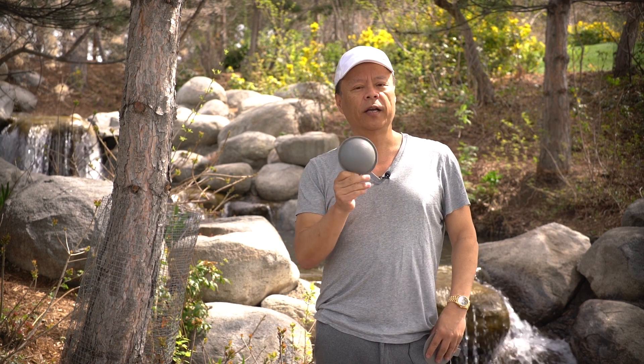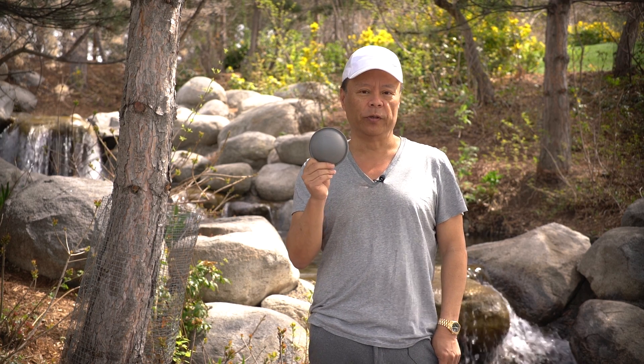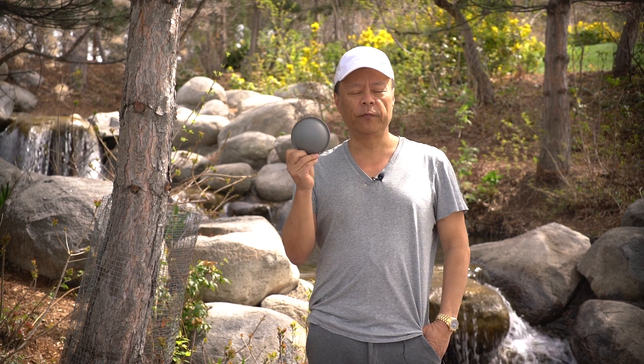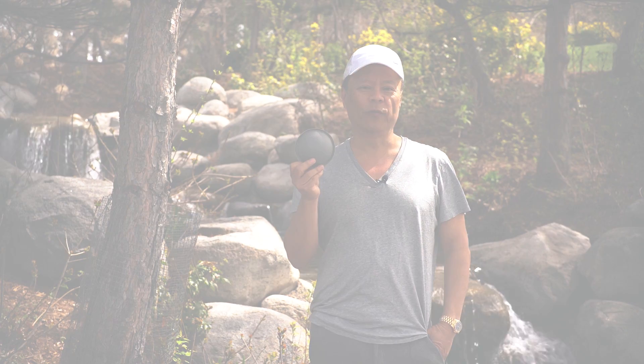Whether you're with Canon, Nikon, Pentax, or Olympus, the Perfect Color Dome can get you to perfect color using custom white balancing tools, which we have in our video platform on YouTube. Very inexpensive price. You can purchase it at your favorite camera retailer, in a store, online, or at GaryFong.com. Thanks for watching.